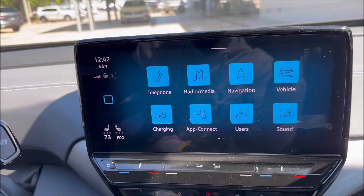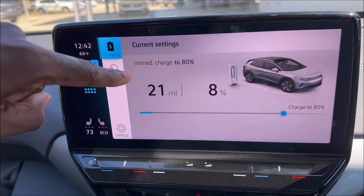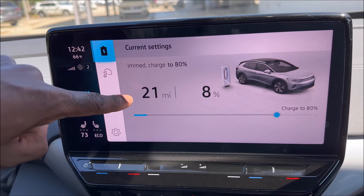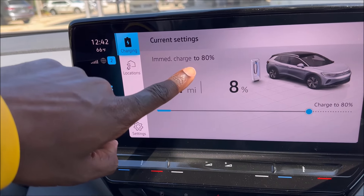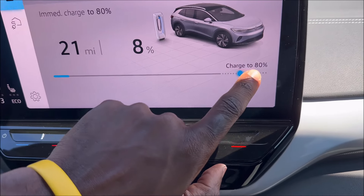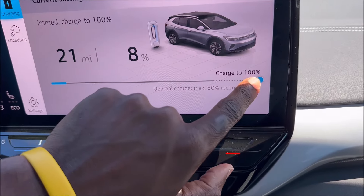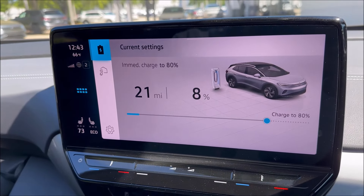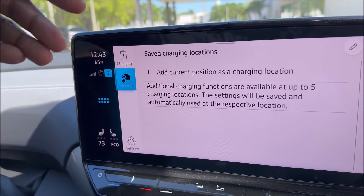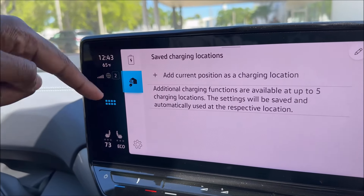The ID.4 recommends around 80% if you're doing daily driving — only go up to a full 100% charge if you plan on taking a trip. As you guys can see on our 12 inch screen, we'll press the charging icon to get to our charging screen. It shows us the same thing we saw on the digital instrument cluster: 21 miles, 8%. It wants you to charge to 80%, that's the recommended charge. We already have it set there, but if we were going on a trip, we can go all the way up to maximum 100%. There's also a save charge locations feature — you can save settings at up to five charging stations and they'll be saved automatically at the respective locations.